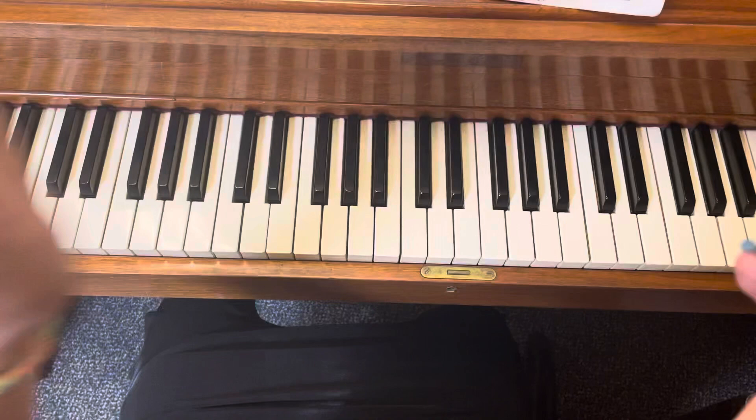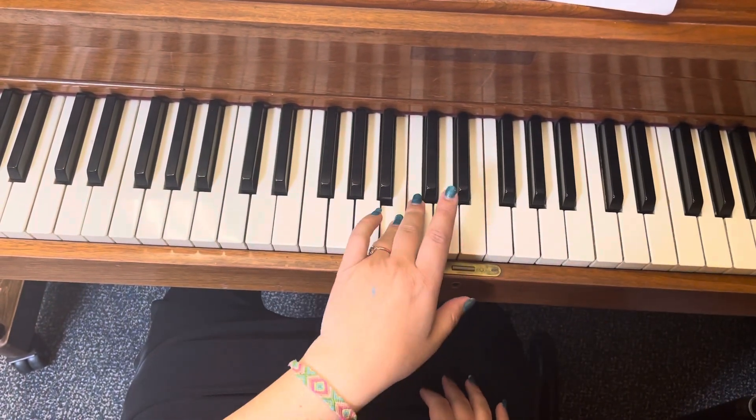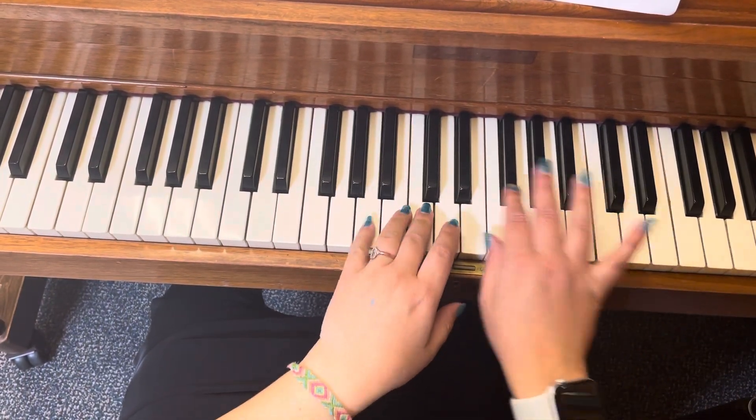And then what happens after that? Then we've got C, B, C, while the right hand plays.